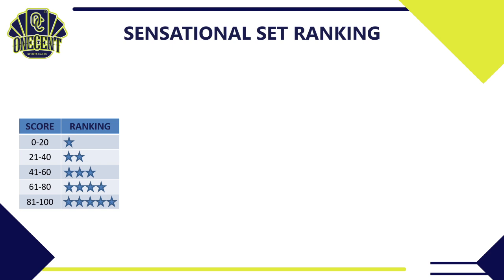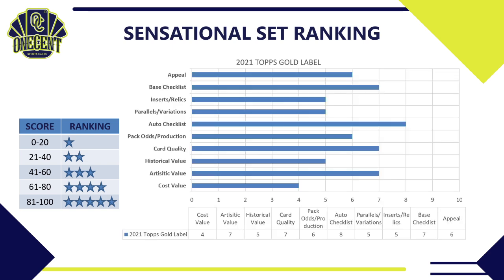Now for the One Cent Sensational Set Ranking. For Appeal, I gave it a 6 — collectors are the main focus, though some hit chasers are here too, but Gold Label gets a little lost in the shuffle. For the Base Set Checklist, it's pretty solid this year with tons of rookies, nice retired stars, and good veterans — I gave it a 7. For Inserts and Relics, there are no inserts, but the relics are cool including the gold nugget and retired star relics — I gave it a 5.